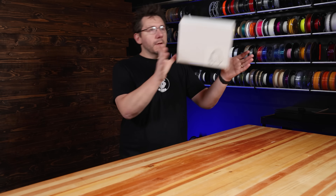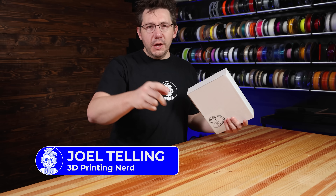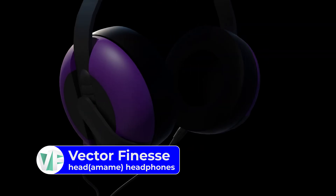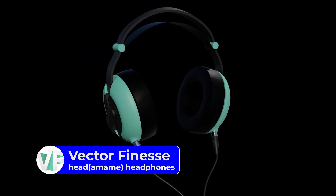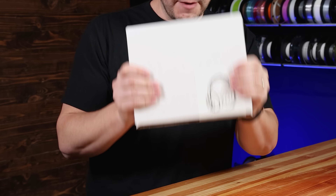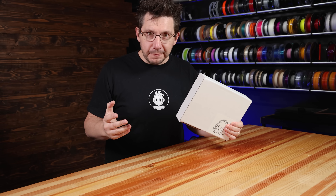Well, that was fun. I've got a project for you. These are Vector Finesse Headamame headphones, and they are amazing. Morgan from Vector Finesse is on his way and he's going to be here really soon. This is the project: get out the kit for the Headamame headphones, get the parts printed, and then hopefully assemble them and listen to them.